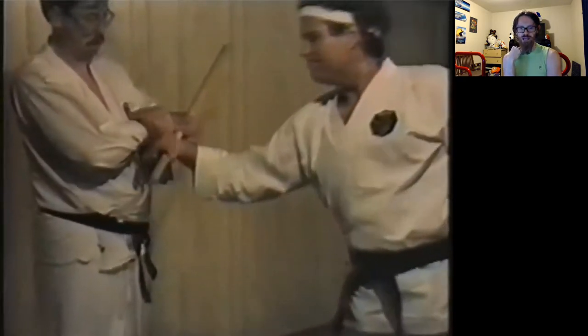The really, really crazy stories you hear about karate people from the 90s were at least partially true.